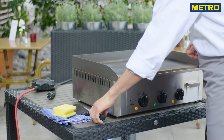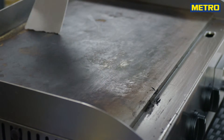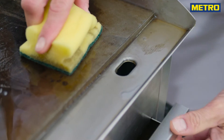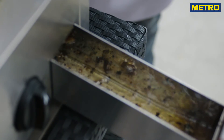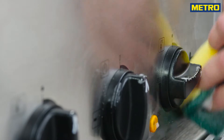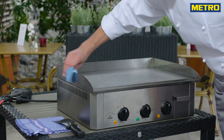Use a grill scraper to remove any charred debris. Wipe the grates with a wet sponge. The greasy water will run into the drip pan underneath the grill which you can empty now. Clean all the pieces with a mild cleaning product. Afterwards make sure to wipe the parts completely dry to avoid grease build-up or rusting.